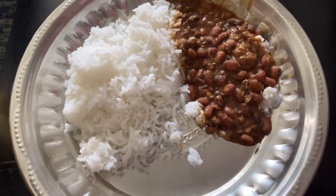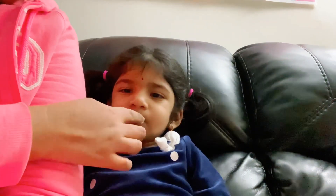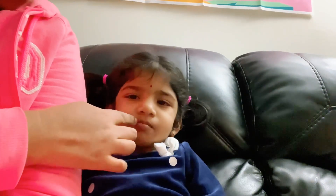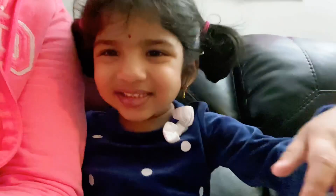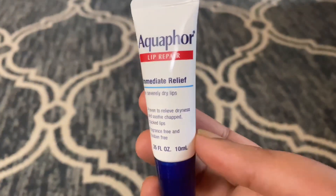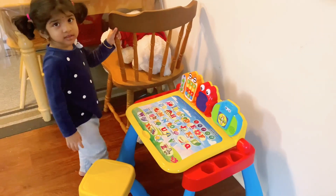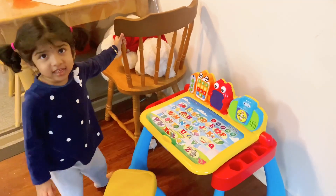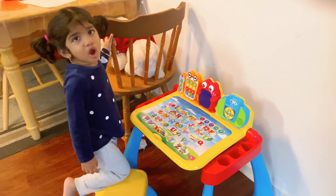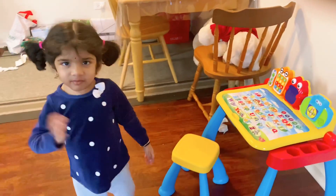After lunch we have rice with rice. In winter, we add lip balms to dry lips. We use Aquaphor for lip balms. We add rice with lip balms and protect our lips in winter.